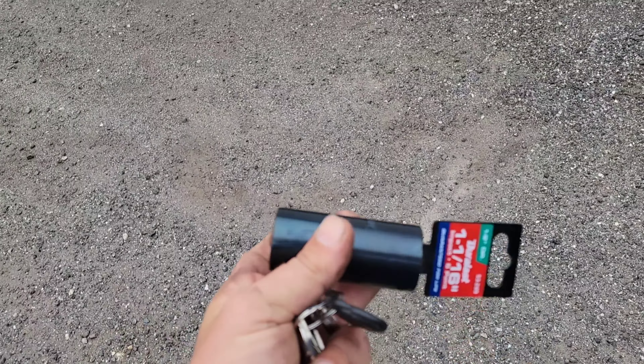All right, so here it is — I've got my long-reach socket now. I'm going to go quench this thing because it is super hot, and then we'll get over to the box truck and get working on that sensor.